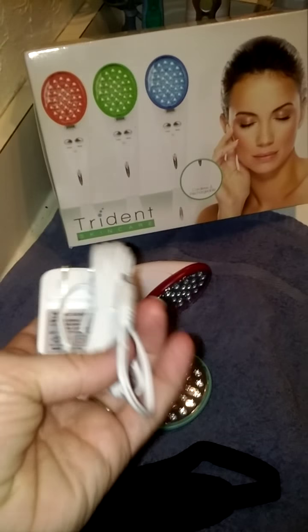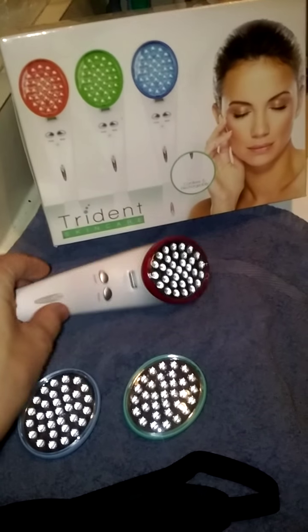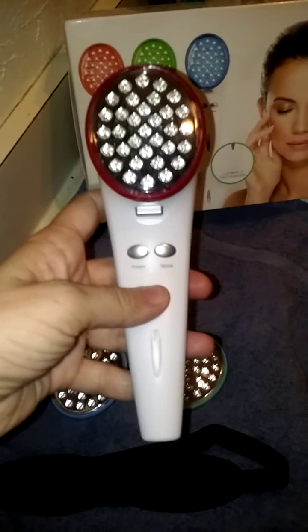You also have a charger because this wand is rechargeable, so if you want to do your treatment in the morning, just charge it overnight. And now on to the wand.